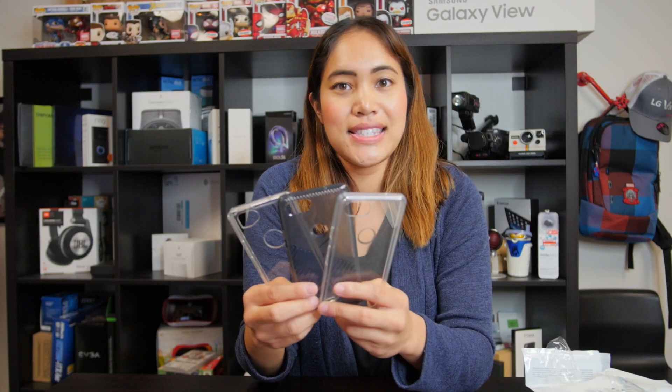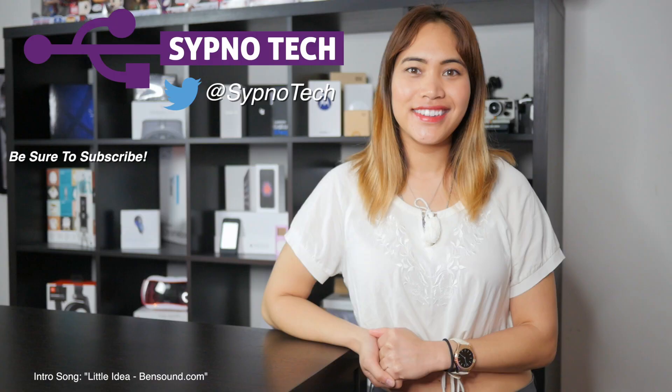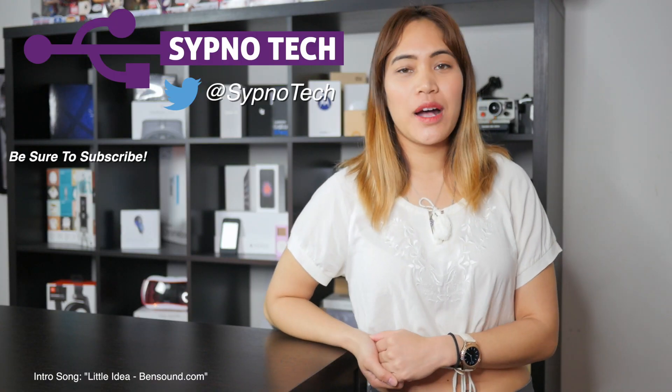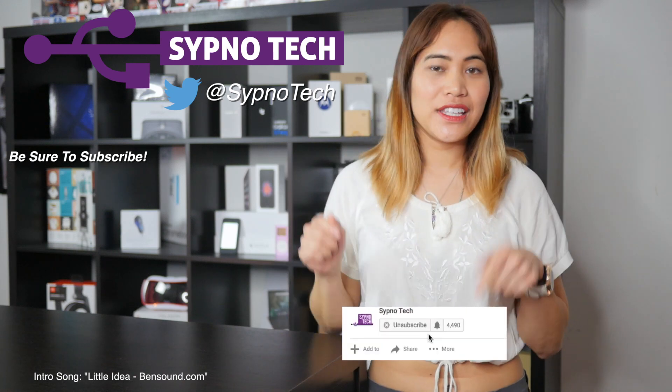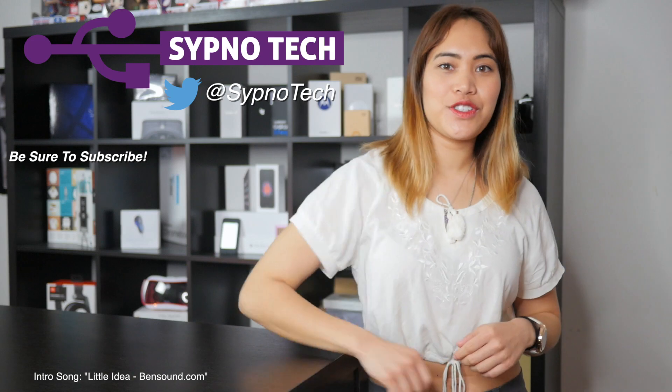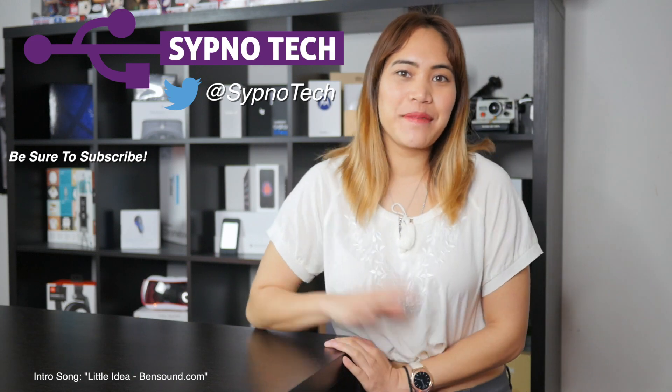Thank you so much to Rage Torque and Rinke for sending these to us. Let me know what kind of cases you guys are considering for your Pixel — put it in the comments below. I look forward to reading them. See you guys soon! If you like this video, be sure to like, comment, and subscribe. Hit the bell button below so that you don't miss a single video in the future. I'll see you guys next time. Bye!